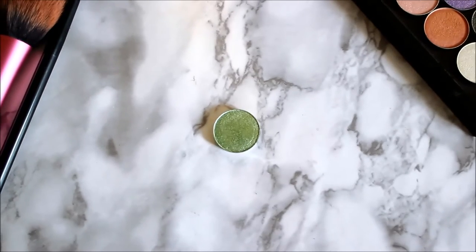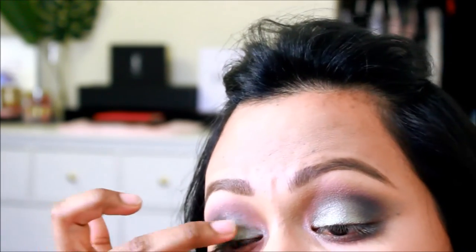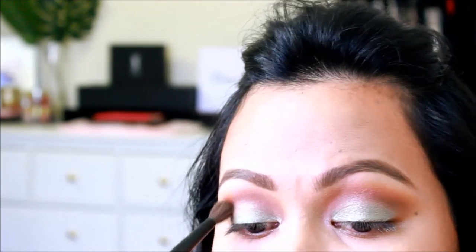Next I took Fantasy by Makeup Geek — it's a beautiful foiled eyeshadow. Oh look, I'm already out of the frame. Now that's classic. I'm only using my fingers to apply it in the center of my lid, and of course we blend, blend, blend.